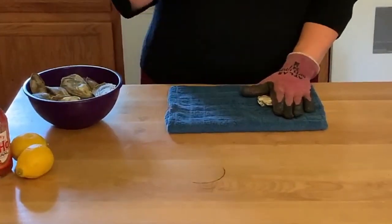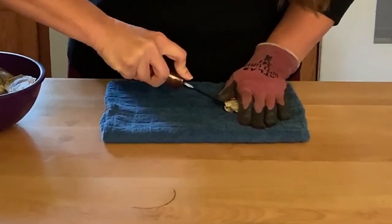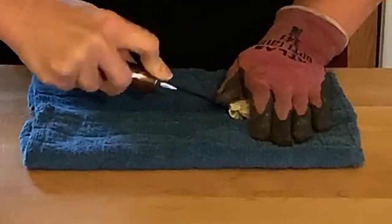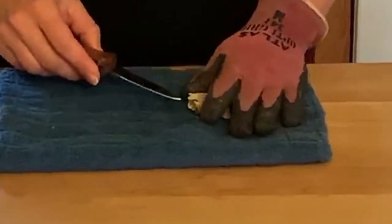We're going to take our shucking knife and put it just between those two valves down at the hinge, and we're just going to apply a little bit of pressure and work that knife back and forth. Eventually what's going to happen is it's going to move between those two valves.